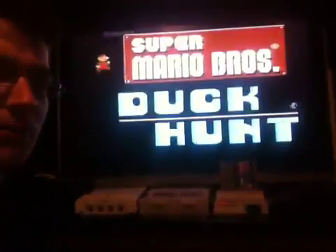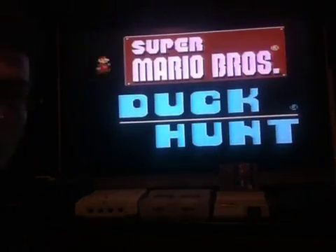So pretty much plugging a PAL game into an American console — this is gonna be Mario on speed. You can't even tell it's fast. Mario Brothers, mega fast version. Here we go.